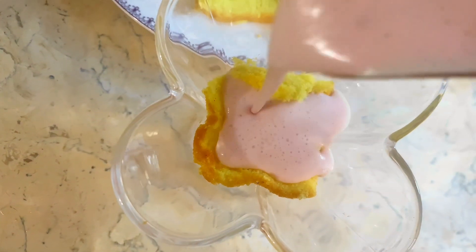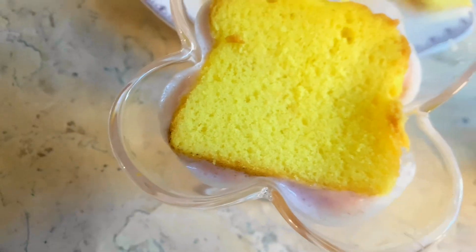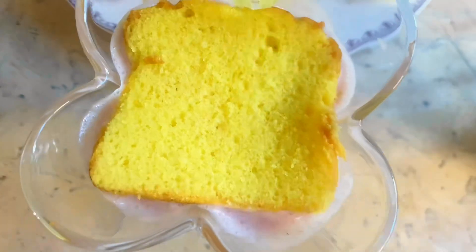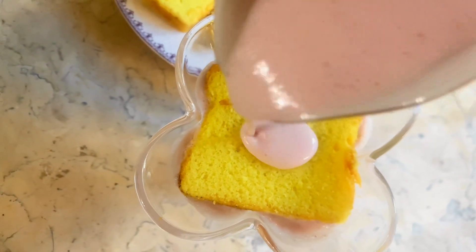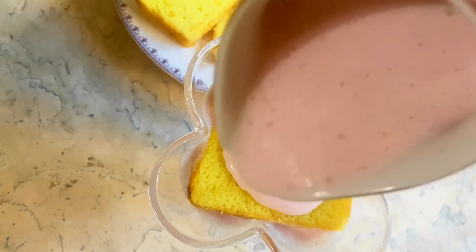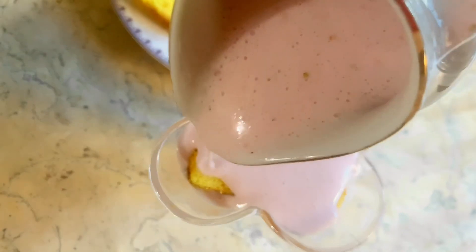First, we will put a layer of cake, then we will put a layer of mixture. And then again we will put a slice of cake, and then again we will put a mixture on it. If you don't have a piping bag, you will put a plastic frozen bag in it and cut it.